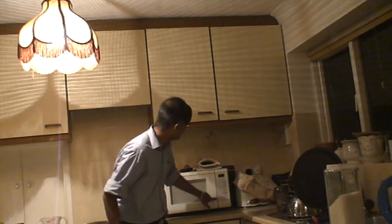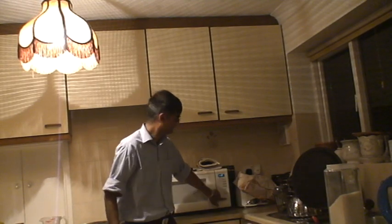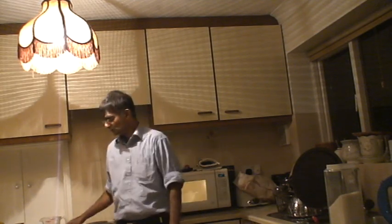You then set it on high for 10 minutes and go. And that's all there is to it. This is Harshad Baneshya's cooking rice lesson. Thank you.